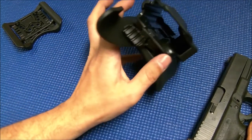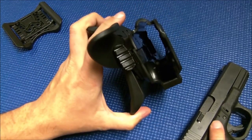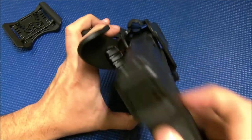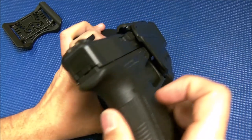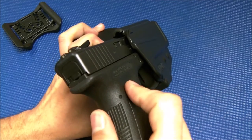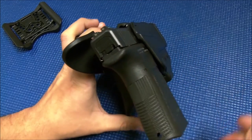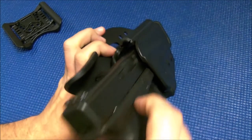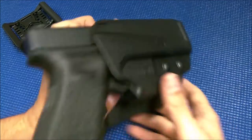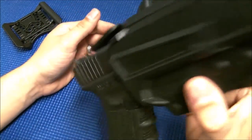Getting into the operation of the holster here — one thing that I love is when you insert the weapon, you are going to know right off the bat whether it's locked in or not, because you're going to hear a very audible and feel a nice tactile click. No mistaking it — that is locked in there in place, it's not coming out.